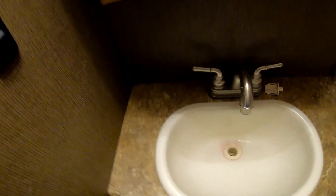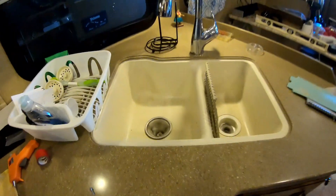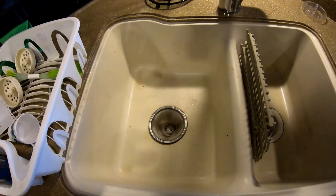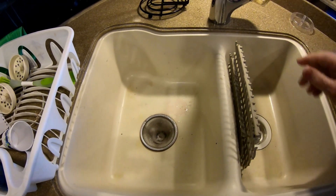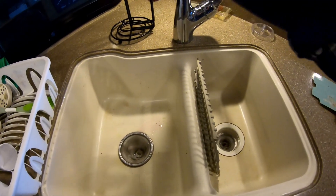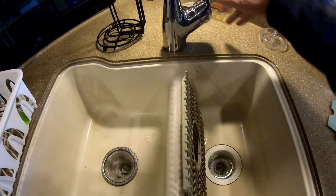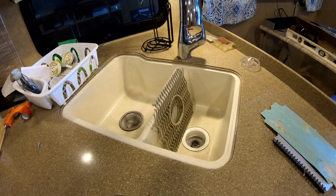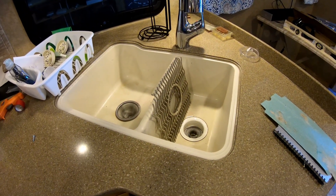We've got some antifreeze down in the traps too, so we're good there. The last thing is the kitchen sink — cold and hot — and we've got good pink going down there. We'll also put some down in the trap here. Now we're all winterized, and we bypassed the water heater so we don't have to worry about that.